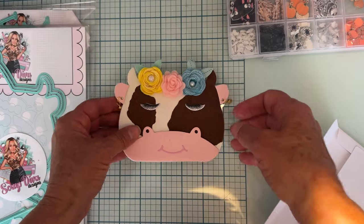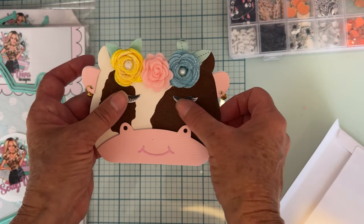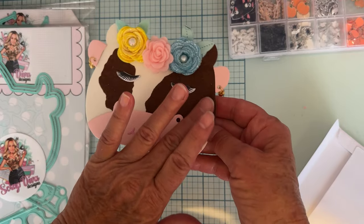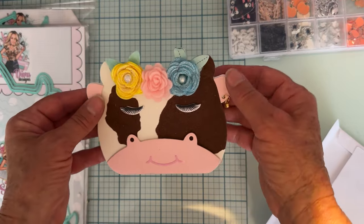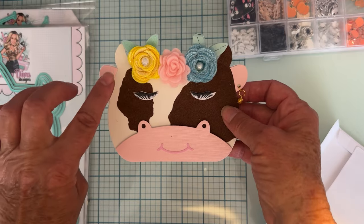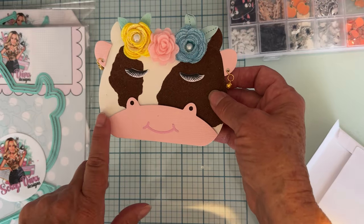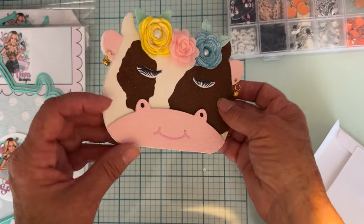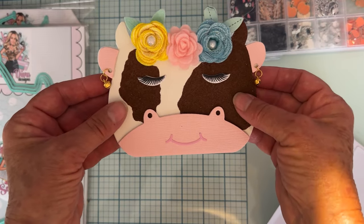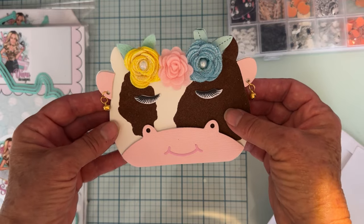The project I made with this cute cow die is a card — she's kind of my glam cow. I gave her a bunch of little flowers, some puffy eyelashes layered on here, and this paper is flocked, like fuzzy, so I didn't cut out any dot shapes for the cow. I layered the pieces up on her ears, and this is the mouth piece. I have that up on foam. She also needed cowbell earrings!